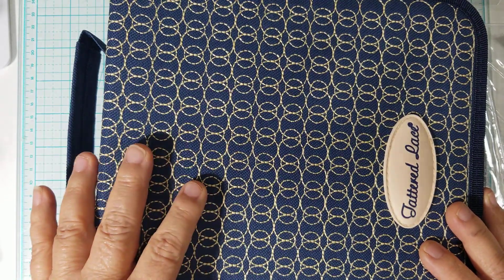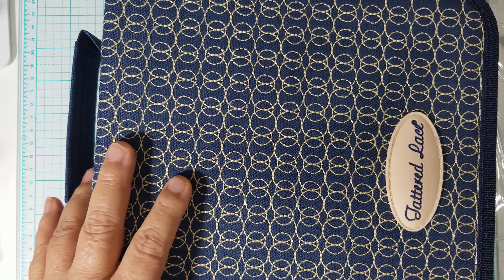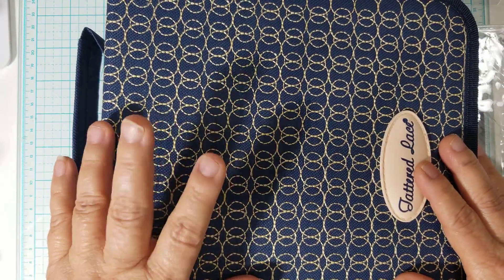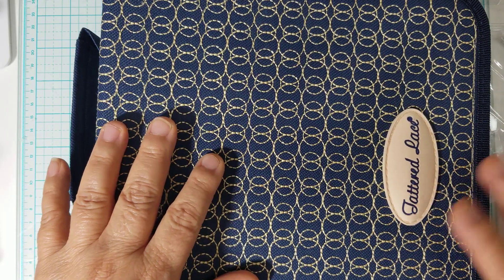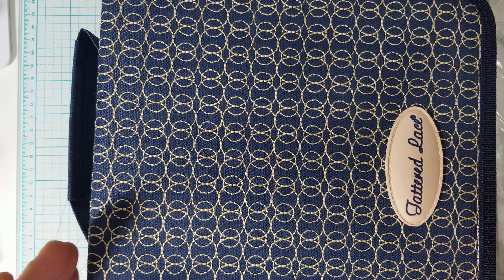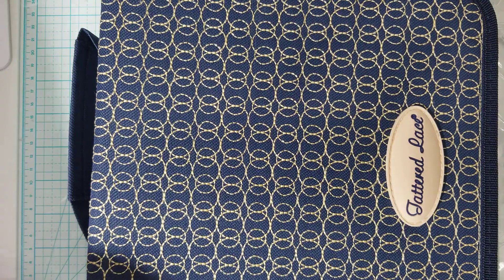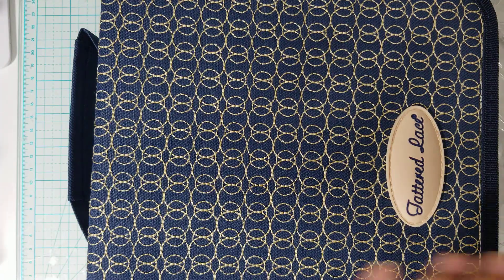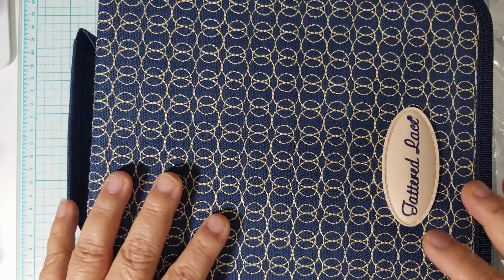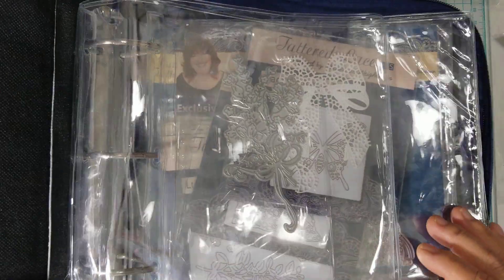I shop on eBay, especially when I'm looking for a retired die. I happened to be on eBay and someone had this Tattered Lace notebook — it's a die storage notebook — and it was brand new. I think I paid under $50 for it. I wanted it not so much for the notebook but because of two of the dies in here that were retired, but it ended up coming with 14 dies.